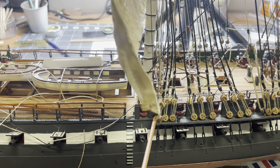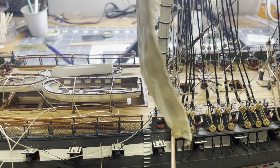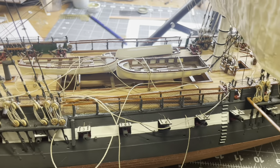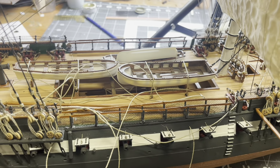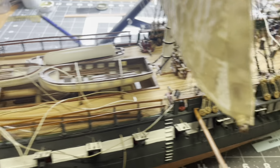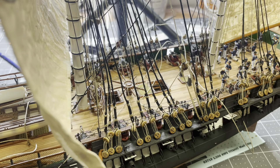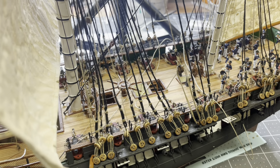Those of you that subscribed to the channel last year when I was building this — I do appreciate it and I apologize for how long it took to get back to this. I did pretty much just finish Titanic, which was an extremely aggressive build. It's kind of exciting to get back and try to get this one finished up.